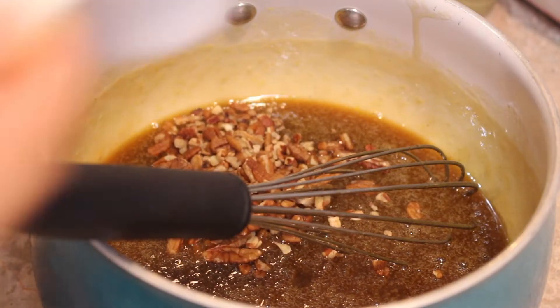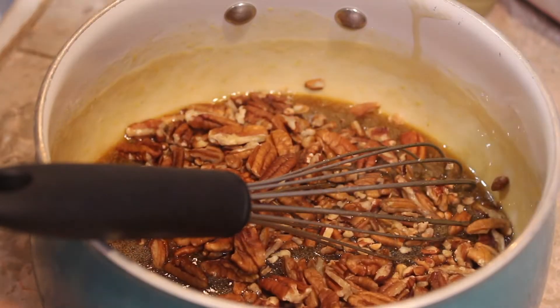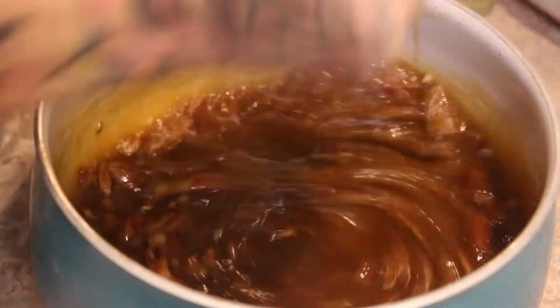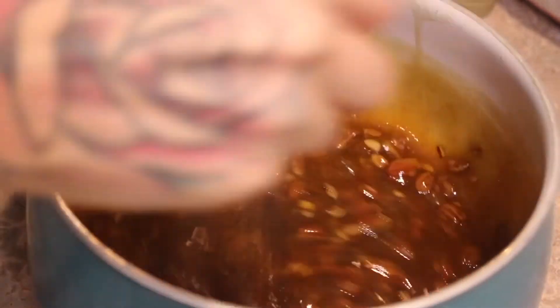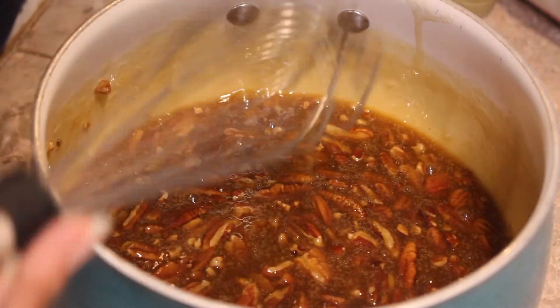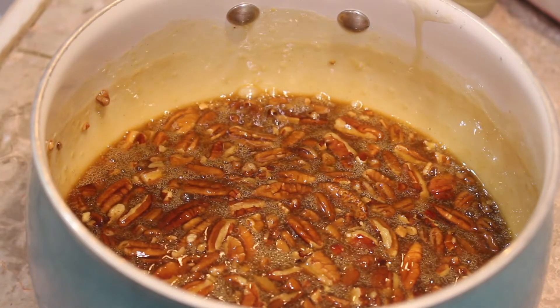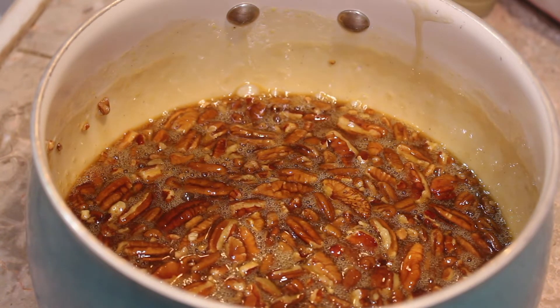Once the mixture is well combined, we are going to add a full cup of pecans. You guys can pick and choose how much pecans you want to add. I wanted a really nutty pie — it's completely up to you. If you want more of the filling, then add less pecans. If you want more pecans, then go for it.